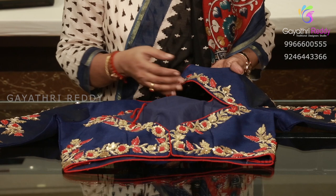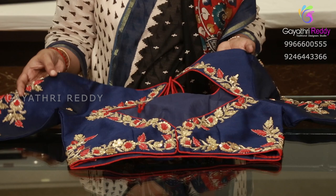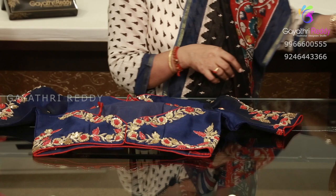We will also do the patchwork. We will try the net fabric to the net fabric. Suppose you will choose — this is a high neck blouse.